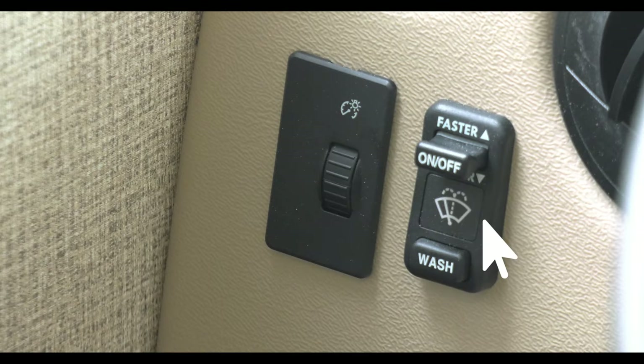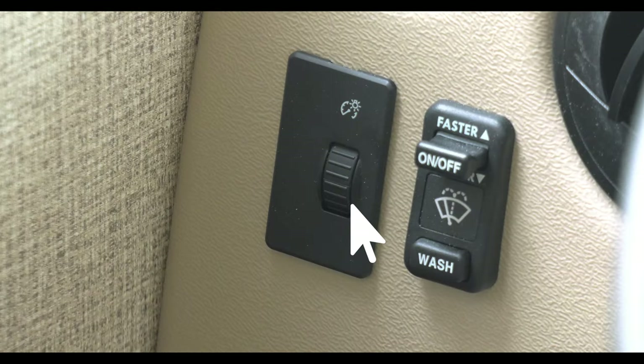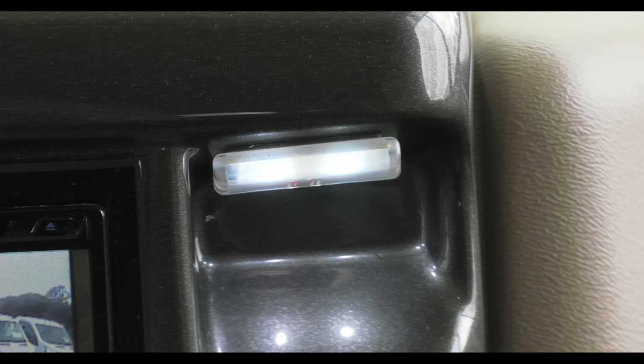For wiper controls, you have to look here on your dash — you'll find all your wiper controls here. Also on the left side, your headlight and parking light controls. This knob adjusts the brightness of your dash lights, and when you roll it all the way up, it turns on this LED courtesy light.